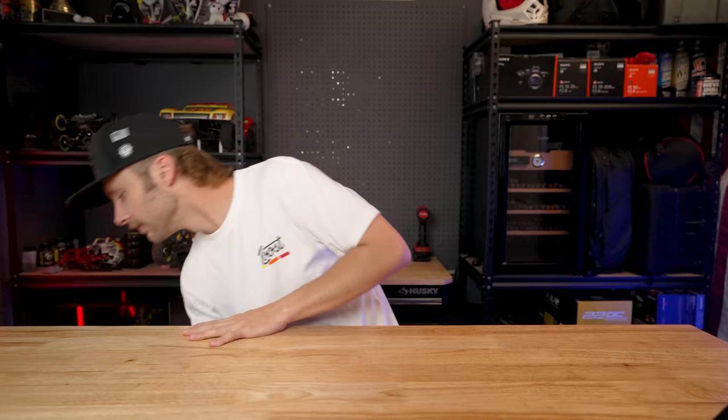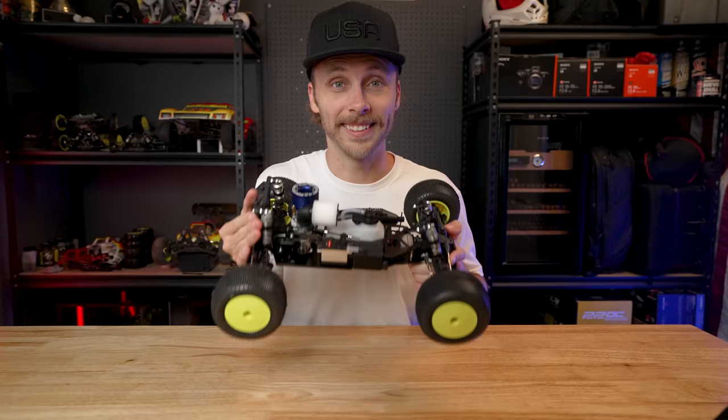Hey guys, welcome back to another video. In this one I am super excited because we are quite possibly reviving a class that just died off after the 90s or early 2000s, and I'm not really sure why, because it's really freaking cool — tada, check out this bad boy.